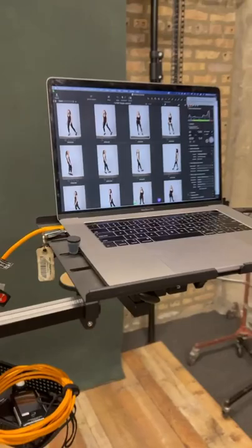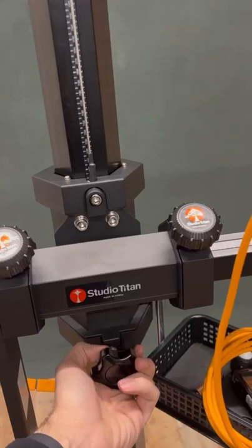If you loosen this knob, you can just move it up and down and then tighten it off. I did that all with one hand and it's pretty light and easy.